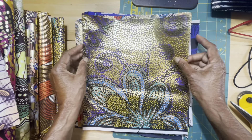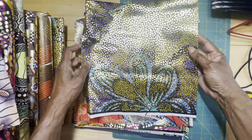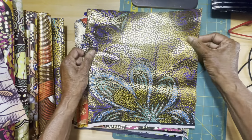Look at this — oh my goodness! And wait till you see it on the back. Purple, purple. This is piece number two.